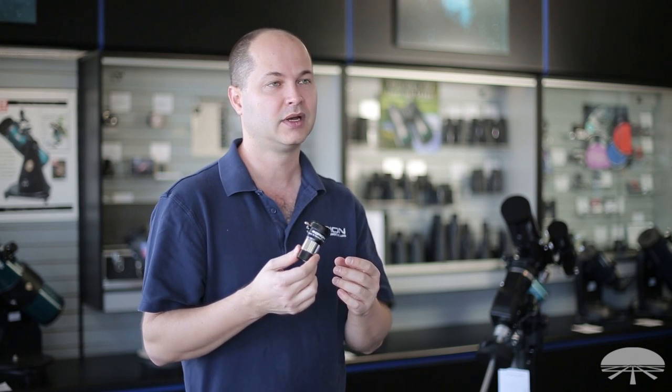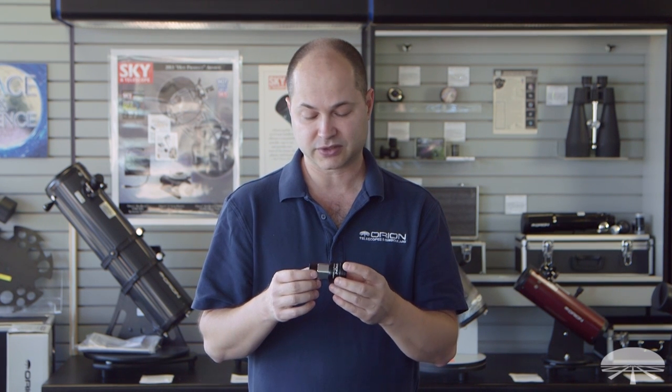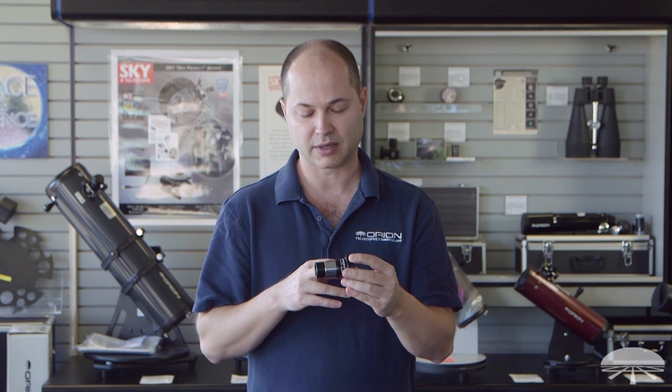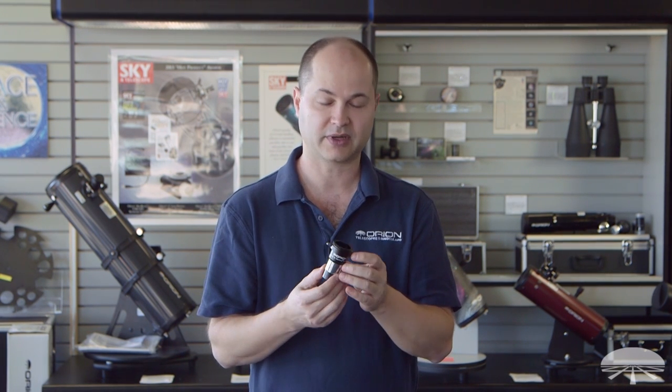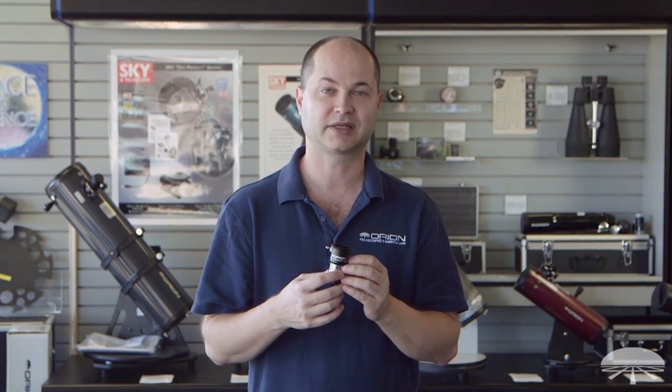A handy way to double the power both visually and photographically. It features a multi-coated lens on the bottom, and there are baffles inside to reduce the amount of glare and light bounce. Well there you have it — the Orion 2X Shorty Barlow with T-threads. Thank you very much. Clear skies.